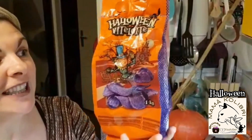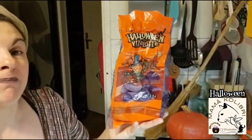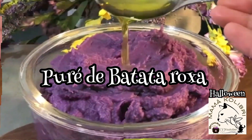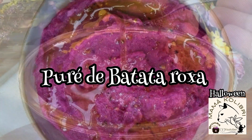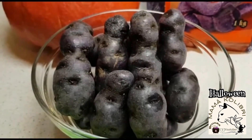Batatas roxas, também do Halloween. E nós vamos tentar fazer umas receitas bonitas, fantásticas, saborosas e que se encaixem neste tema que é tão bonito e divertido e um bocadinho, às vezes, assombroso. Apresento as batatas Halloween.